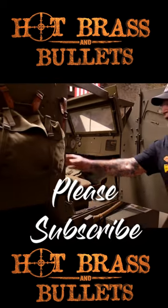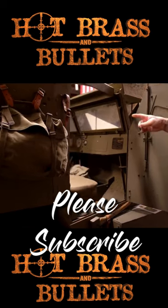These are called rifle racks. We've got the M1 Grant rifle racks over there.